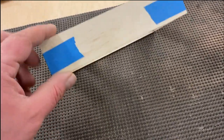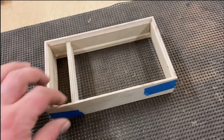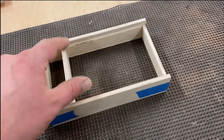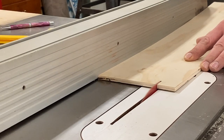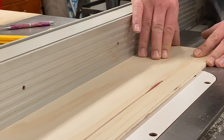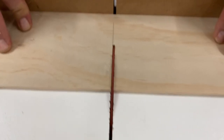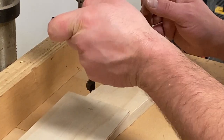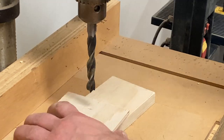Alright, this is what we got so far. Everything is just taped together for now. I'm going to measure for the bottom here and the lid, which should both be the same size. Nice.